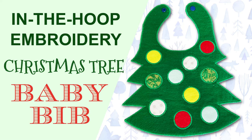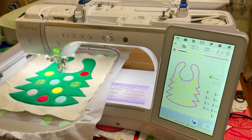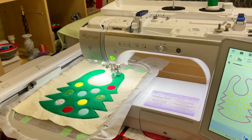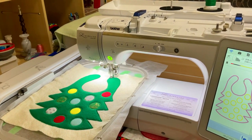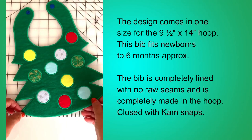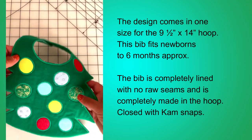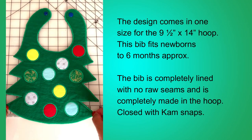In this tutorial I will show you how to make a baby bib using my favorite technique: in the hoop embroidery. If you have a modern embroidery machine, it's time to try in the hoop embroidery. This design comes in one size for the 9.5 x 14 inch hoop, fitting newborns to 6 months approximately. The bib is completely lined with no raw seams, made entirely in the hoop, and closed with cam snaps.